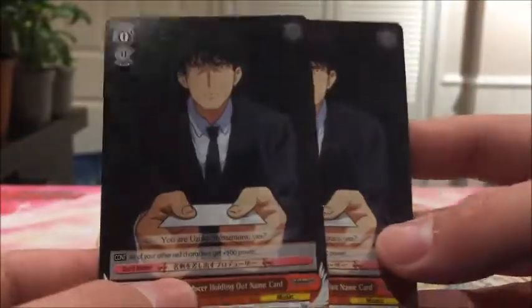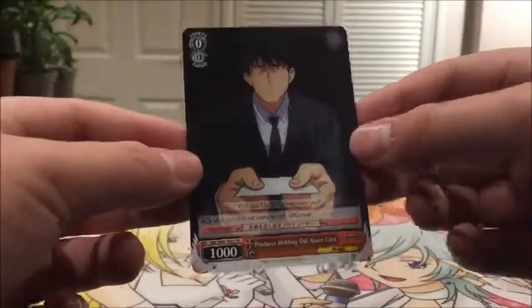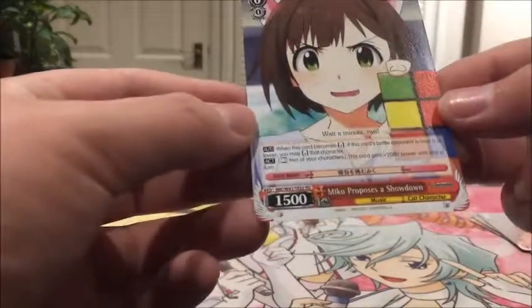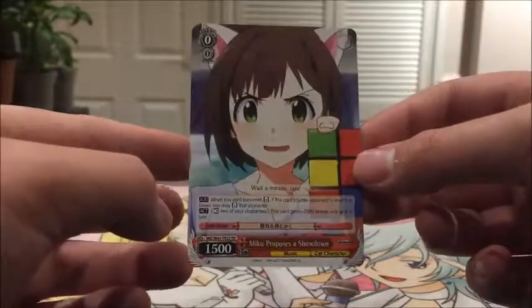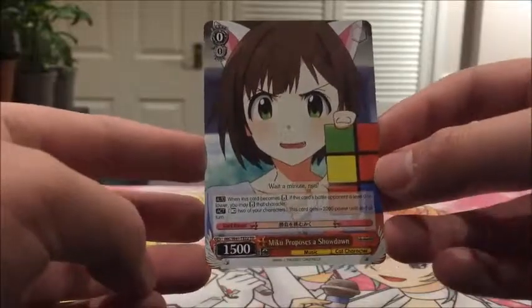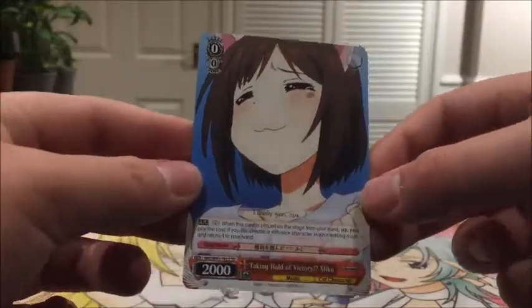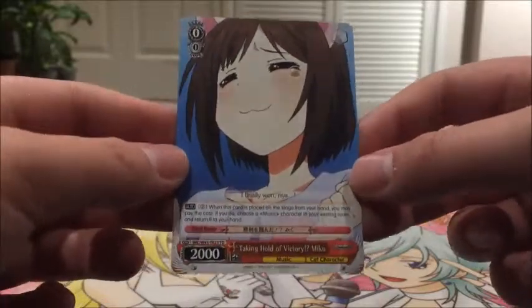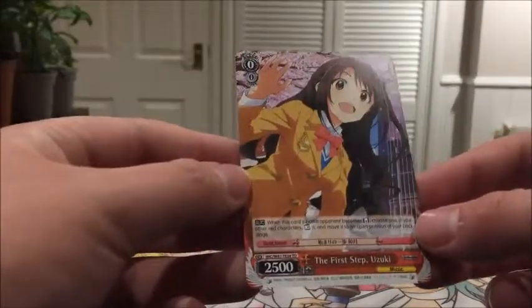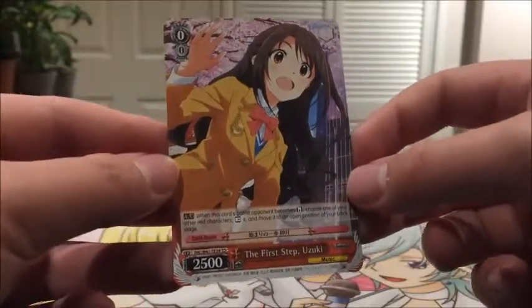Producer holding out name card - that's a new one. We saw this in the last trial deck. Next we have one of Miku Proposes a Showdown - I haven't actually seen this anime yet, but she looks like a cool character, I'm going to be watching it. Oh, here she is - Taking Hold of Victory Miku, she's cute, that's the funny picture from the front. And then The First Step Yuzuki - that's a really nice artwork, probably my favourite actually. 2500 power.